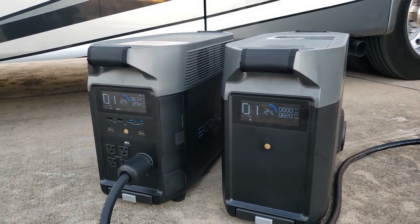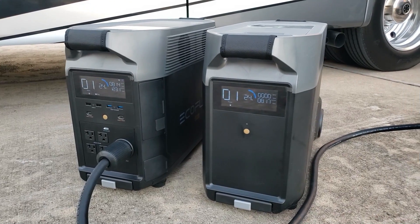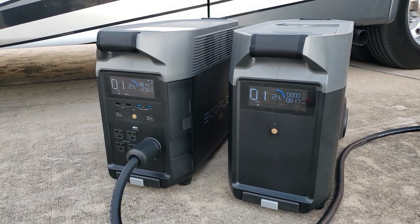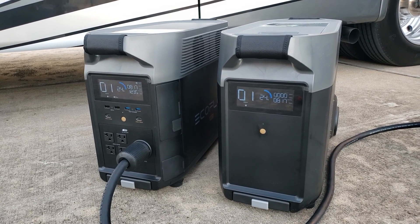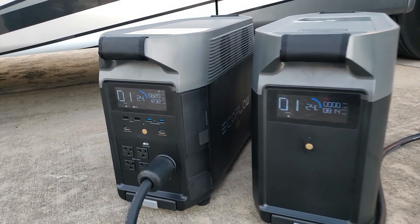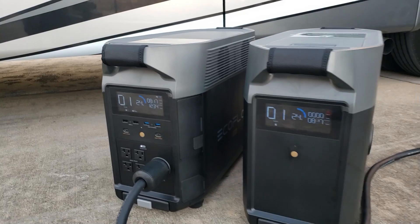It's real quiet — the only thing you can hear is the fan. I haven't charged it all the way up; I wanted to run it down. I'm using it to run the AC in the RV, and once I get down to about 10%, I'll do a charge video using a generator to charge this.